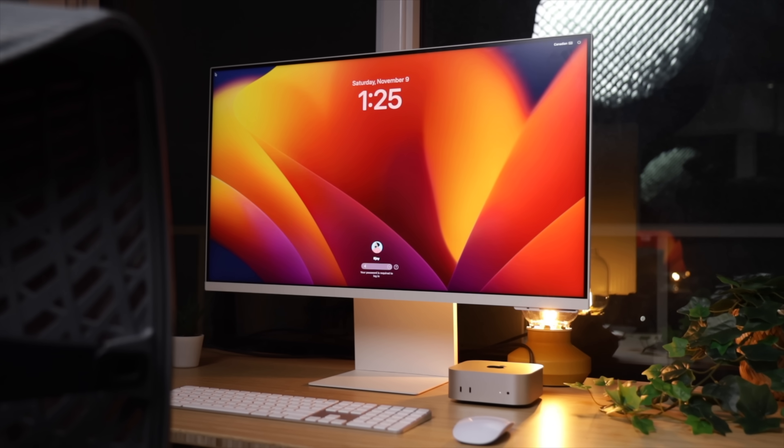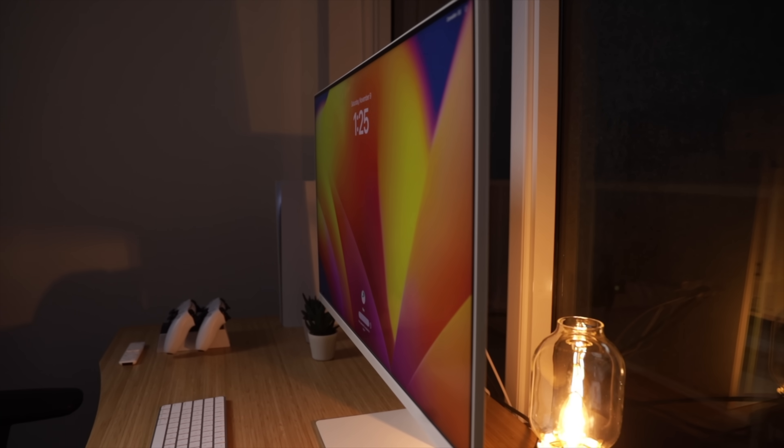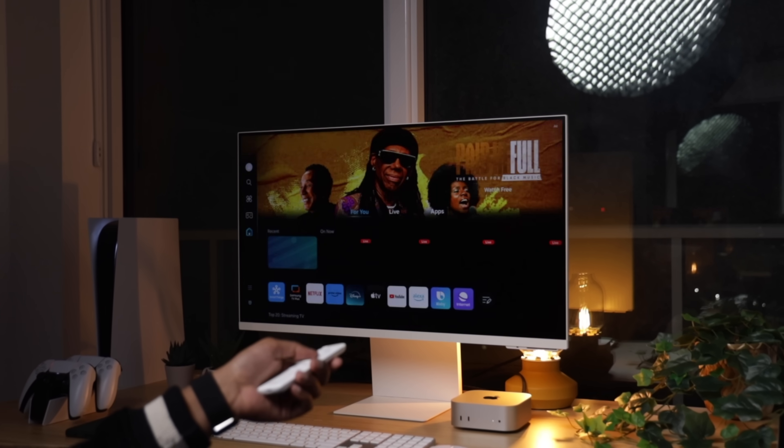For this particular setup, I'm using the Samsung M8 Smart Monitor. I chose this one because it's the budget-friendly cousin of the Apple Studio Display. It's got a sleek design, solid build quality, and a bunch of smart features. Plus it's versatile — I can switch between my Mac Mini, my PS5, and even stream shows with just a click of the remote, which is pretty rare for a monitor. It's basically the jack of all trades, and I absolutely love it.